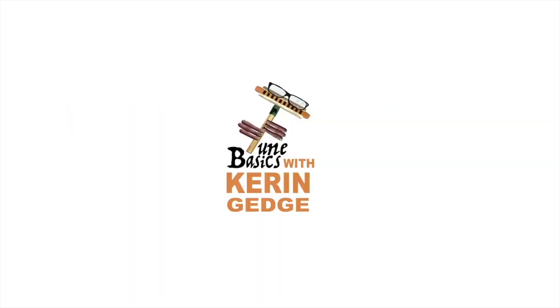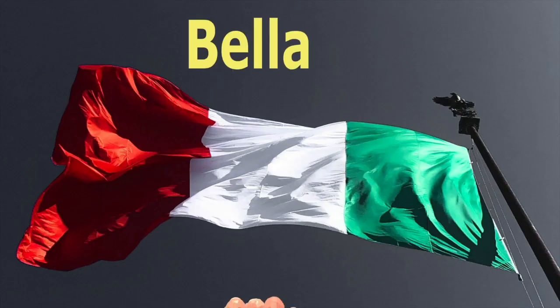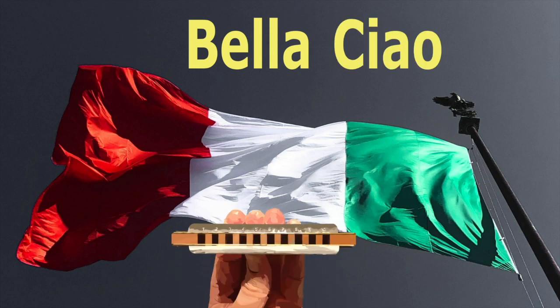Hi guys, welcome to Tune Basics, the series that teaches you how to play the basics. Today we'll be revisiting that famous Italian folk song, Bella Ciao, and how to play it on a diatonic harmonica.